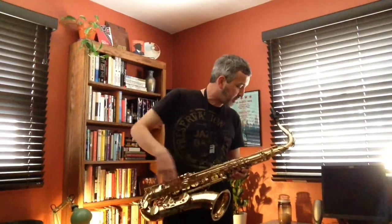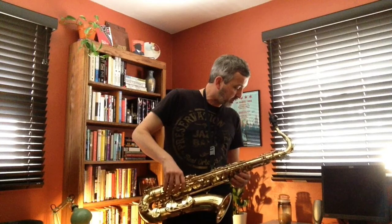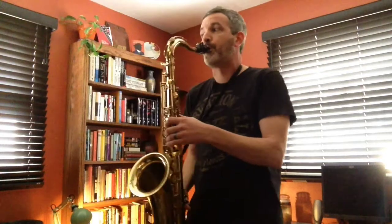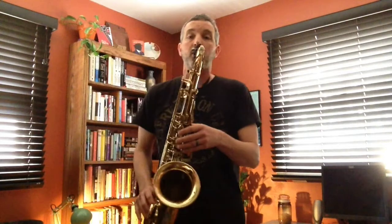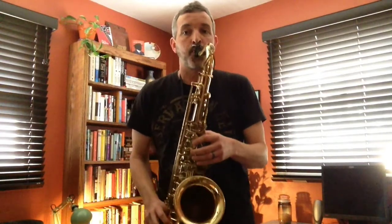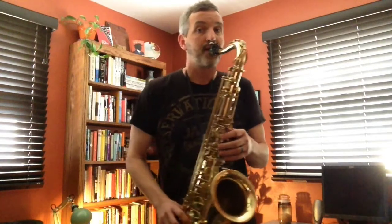Now we're going to go to the V chord — this is the last one, the Roman numeral five. Tenors, trumpets, and clarinets, you're starting on D. Alto and bari, you're starting on A. Trombones, bass, flutes, and mallets, you're all starting on C. Same kind of drill — one, two, go. Follow me, go.